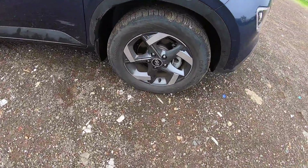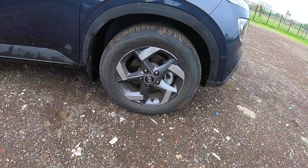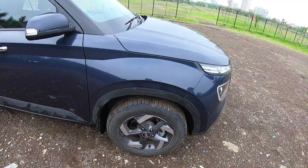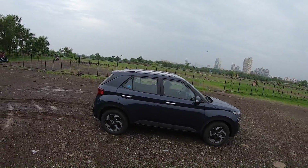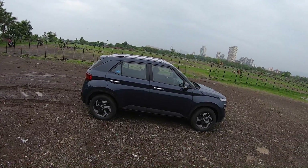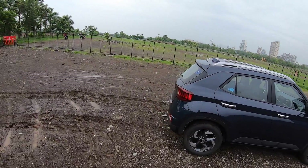It runs on 215/60 R16 inch tyres and they look really nice. It does look like a mini Creta from certain angles, but there's no denying this is a very small car — just look at the length, it is on the smaller side.